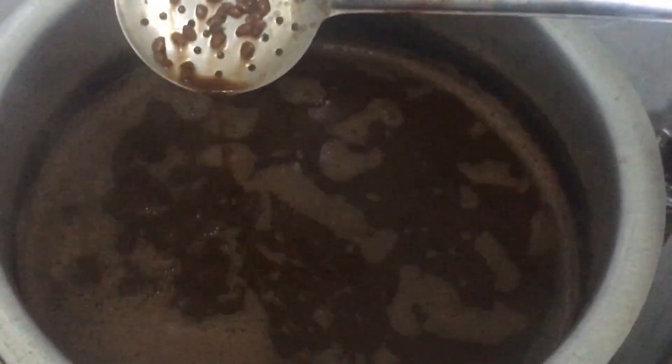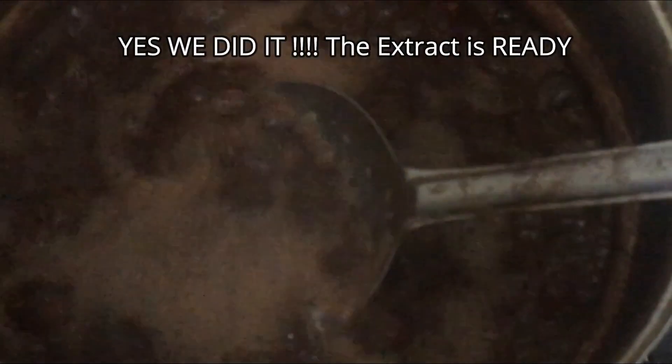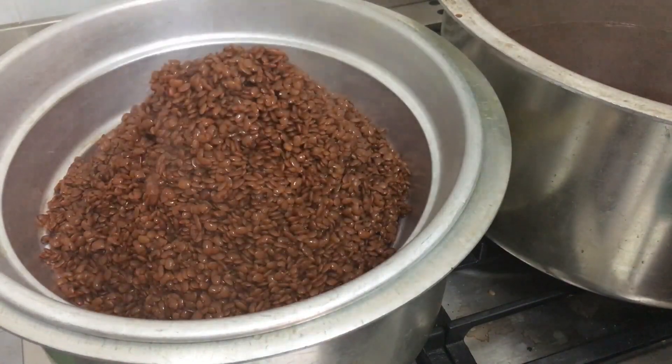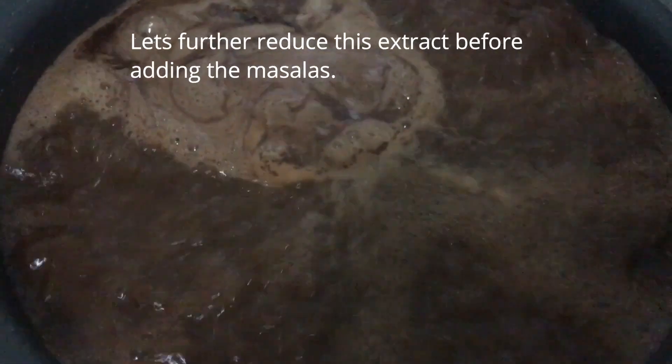Keep replacing the water as the level goes down. It's still a light brown color but now you can see the color has really deepened — it looks really dark brown. Sometimes a blackish layer also develops on the surface of the cut, and that's when you know your cut is ready. Separate the extract using a colander. The horse gram will also be done really well — you can break it easily with your fingers.